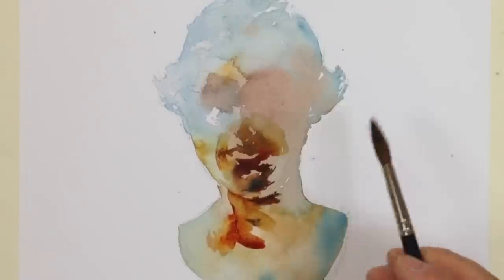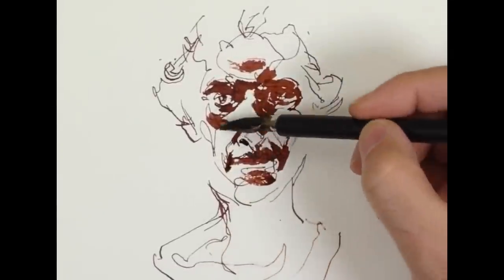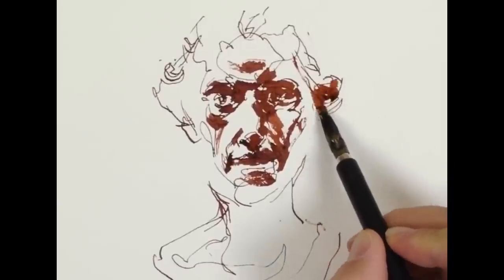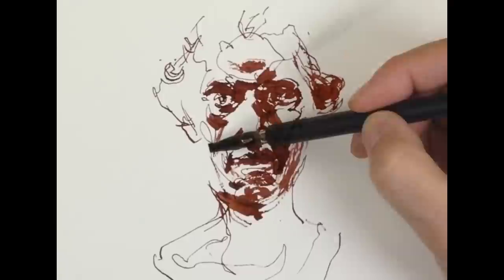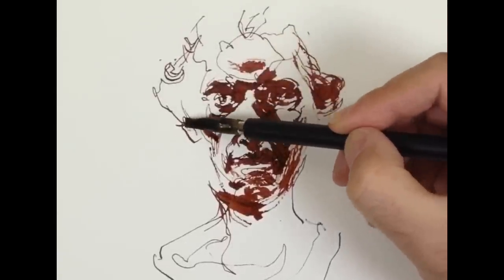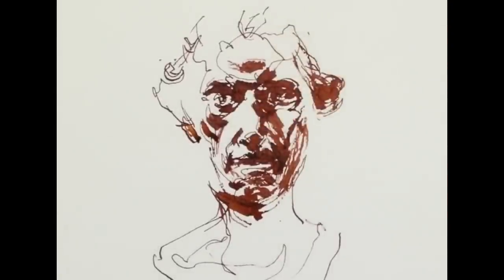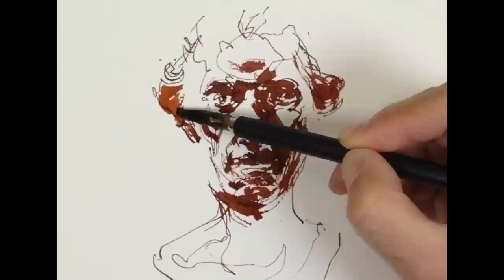People often ask: how do you see the shadow shape? Where are the edges exactly? Here's a study of the same statue done in sepia ink with a broad-nib calligraphy pen, which I really enjoy drawing with. In ink drawing this is a great way to develop your ability to see the shadows — to see them as simplified, connected shapes. The ink forces you to place the shapes boldly; there's no fussing around with ink.